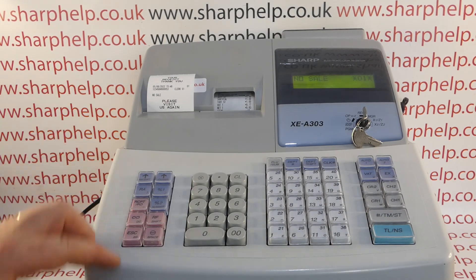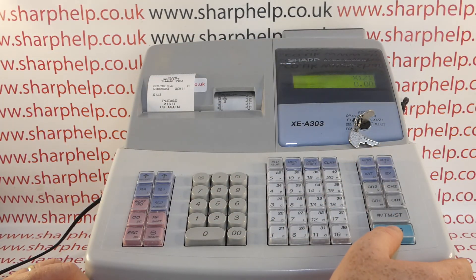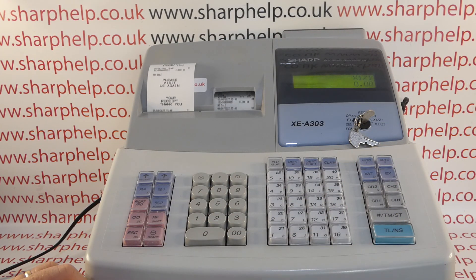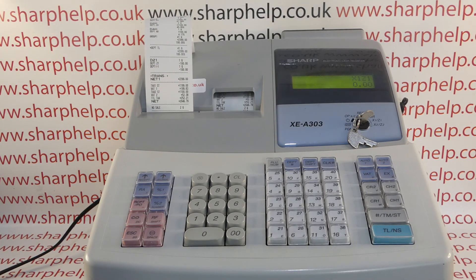If you put a sale through, the machine number starts appearing on all the transactions. It also appears on a no-sale, and if you run a quick Z report or X report, the machine number appears there too. So it's really useful — worth doing if you've got multiple terminals in one shop.